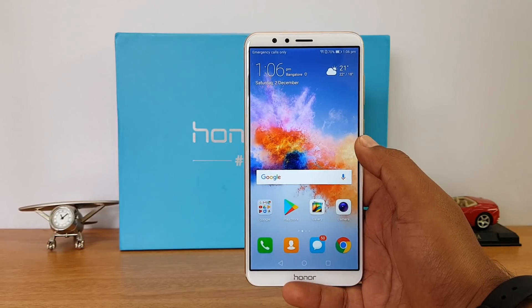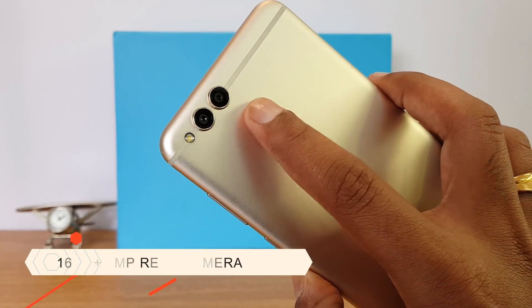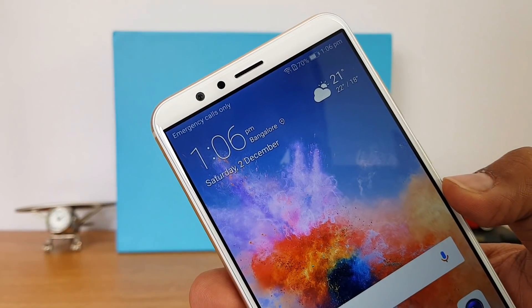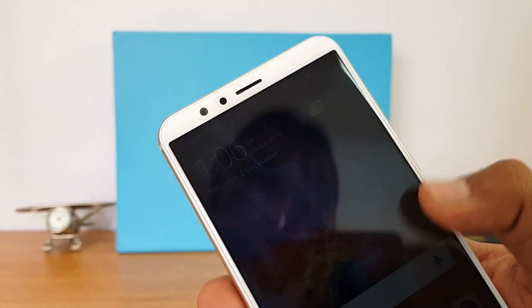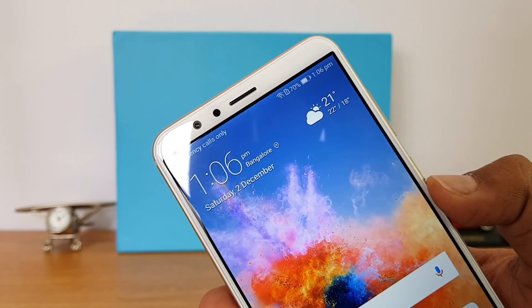Talking about the camera, it has a 16 and 2 megapixel rear camera with an LED flash, and on the front panel it has an 8 megapixel camera. There is no dual camera like the Honor 9i — it has a single 8 megapixel front camera. We've done a detailed camera review, and the cameras are pretty good with overall performance looking really good.